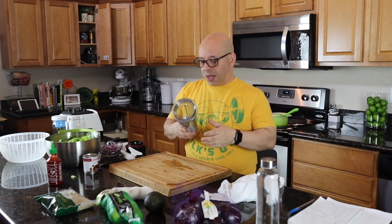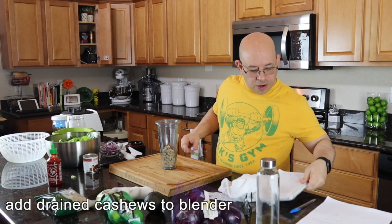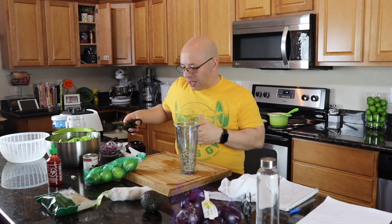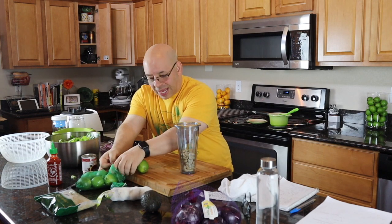I'm going to make it in the Vitamix with the little dressing attachment. First, pop in our cashews. Next, we're going to add two and a half tablespoons of lime juice — I've got some limes right here. Don't use Rose's lime juice; use fresh limes because that has sugar and other stuff in it. These are just whole food limes.